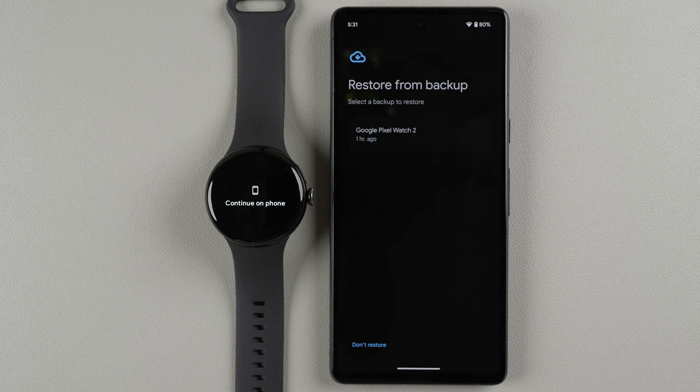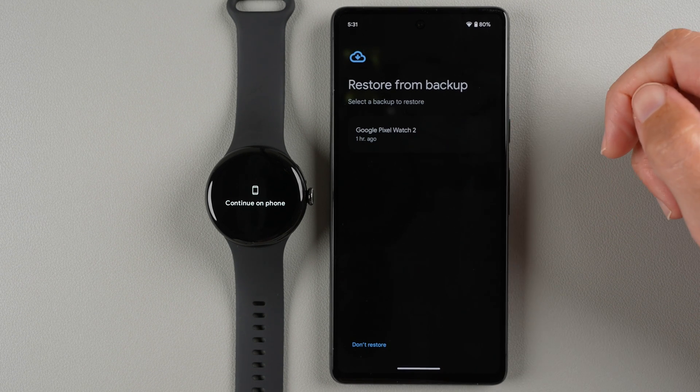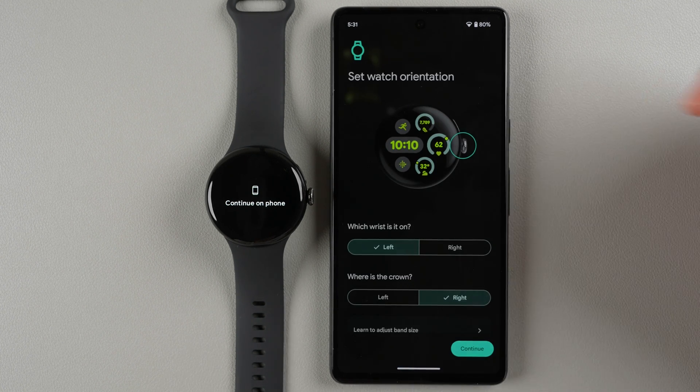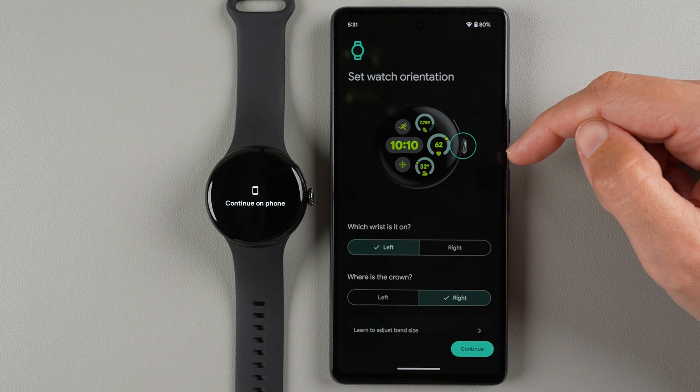Now it's getting your account info. You can restore from a backup — I have a Pixel Watch 2 connected to this account — or choose 'Don't restore' to set this up as a new watch. I'm going to select Don't restore for now.